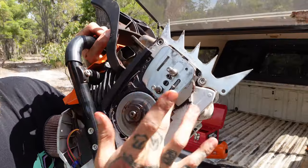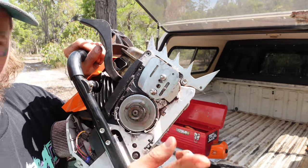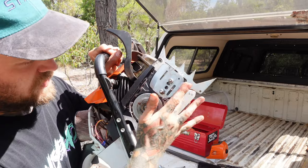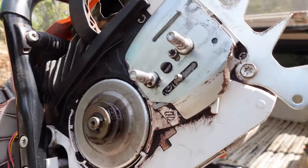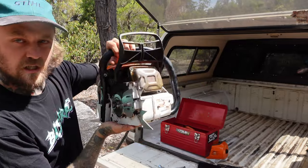Other than that, in here you might want to check your wear plate. Sometimes they wear out. Your chain sits between here and the nylon plate on the clutch cover. This one's brand new - she's looking pretty clean and tidy. That's that section done.